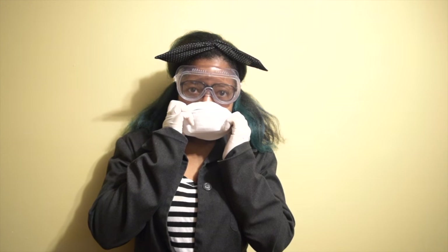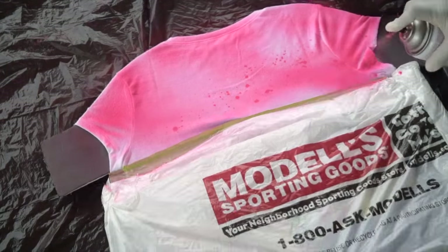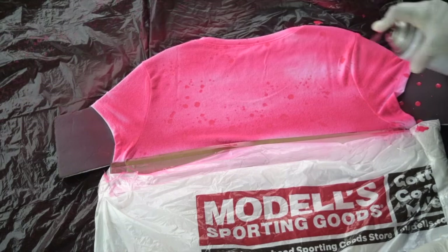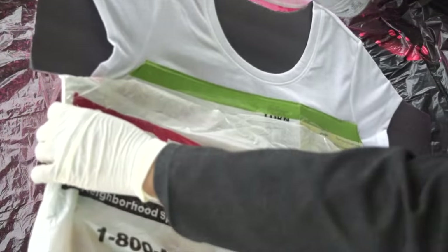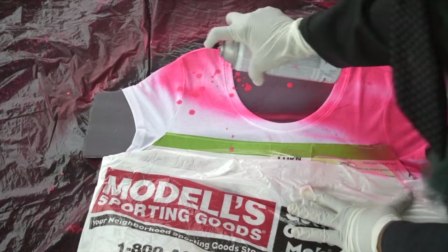Before spray painting, I put on my gloves, my goggles, and my mask. I went outside to spray paint and covered the surface with black trash bags. I started spray painting the back of the shirt first, then I flipped the t-shirt over and started to spray paint the front.